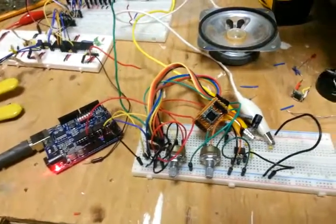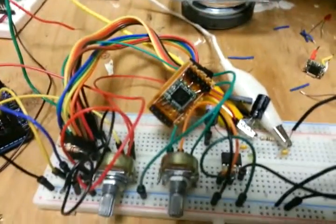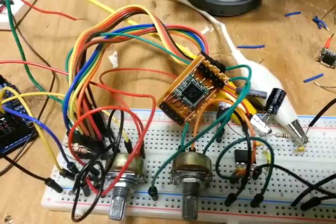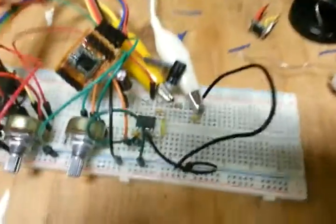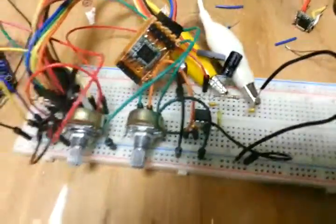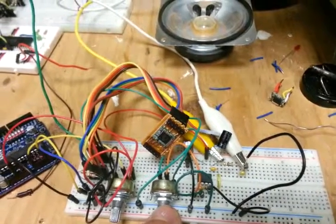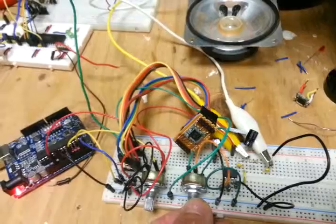We have an Arduino which is using the I2C bus to communicate with this TEA5767 module. I have some tuning and volume controls, and an LM386 op-amp here that is driving the speaker. We are listening to the radio.